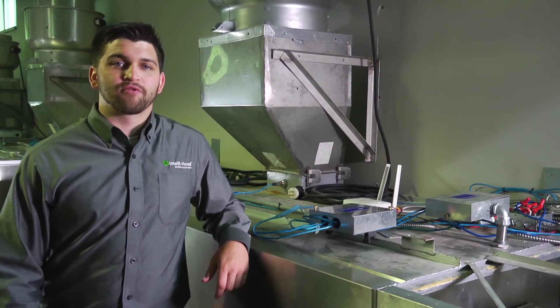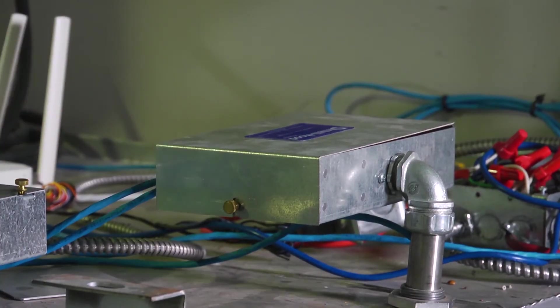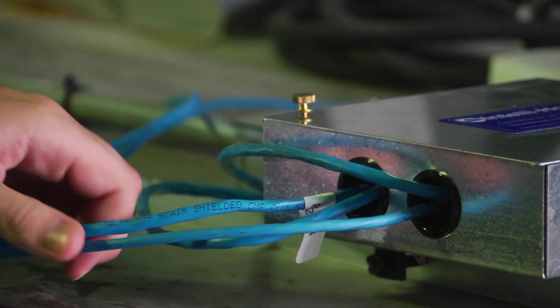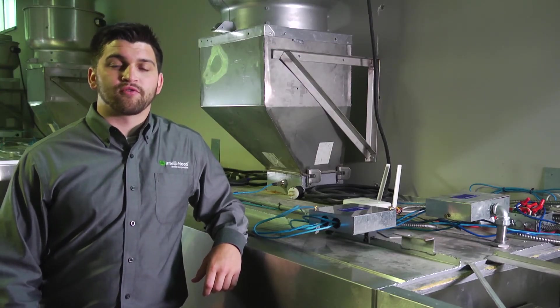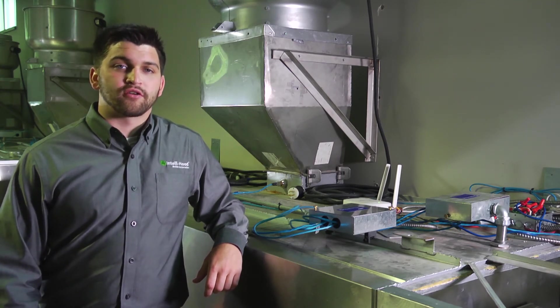On top of the hood you may find a number of Intel hood components including the air purge unit, hood controllers, temperature probes, and control cables. These components must remain dry. If hood cleaners or anyone else needs to be on top of the hood for any reason, they must be careful to avoid stepping on these components as well as to keep them dry.